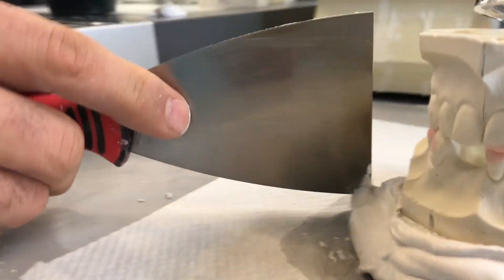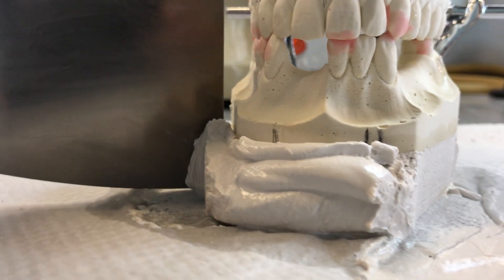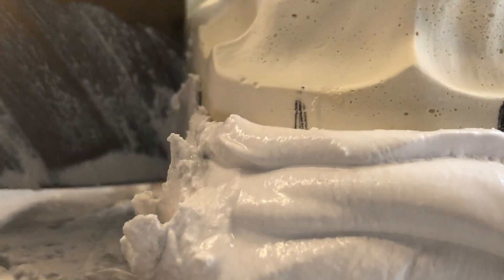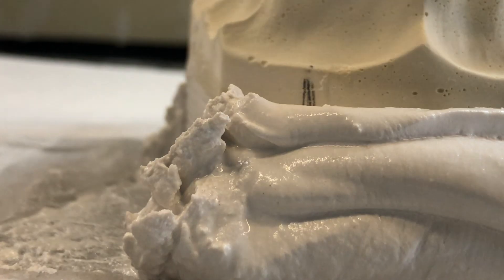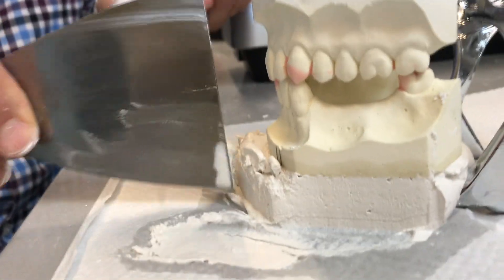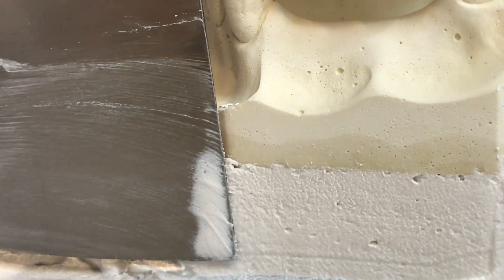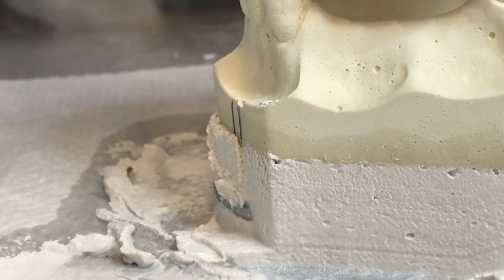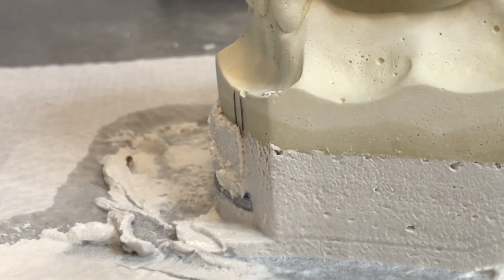I'll show it to you on this side as well. You've got to time it properly — you don't want to do this too early, otherwise you're going to be moving your mounting around. I feel that the plaster has set enough for me to be able to do this. And if you've noticed, every time I scrape, I clean it off on my hand.